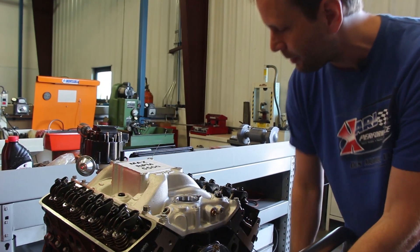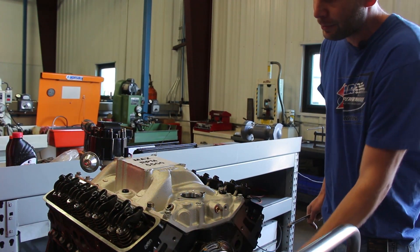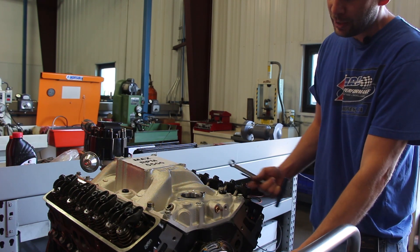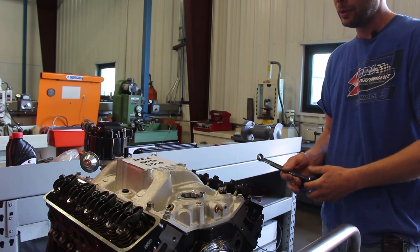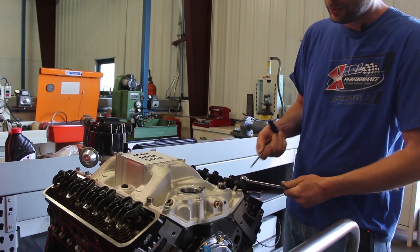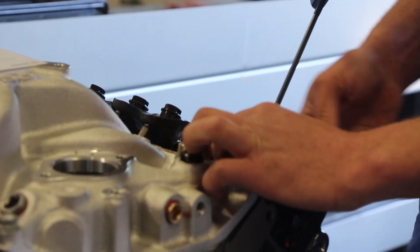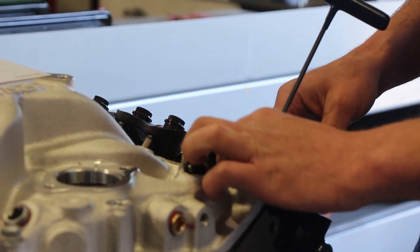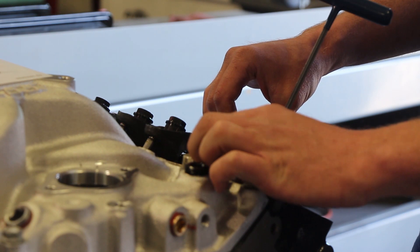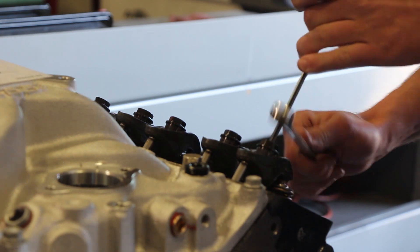To set the exhaust valves, watch for the number one intake to go all the way down and come almost all the way shut — so it's pretty close to closing. We're going to do the exact same thing we did for the intake but now on the exhaust. Loosen this up, back it off until the push rod spins — there's tension in there, the push rod floats, can't spin it anymore with my fingers. Lock the center up and pull them in together.